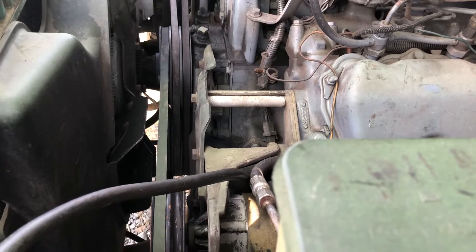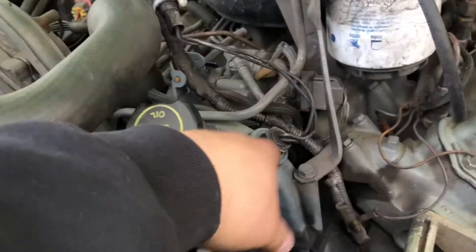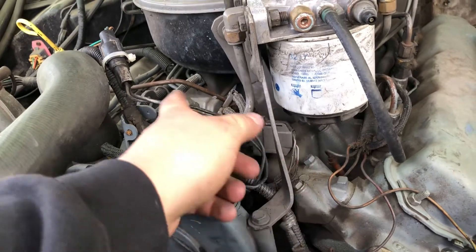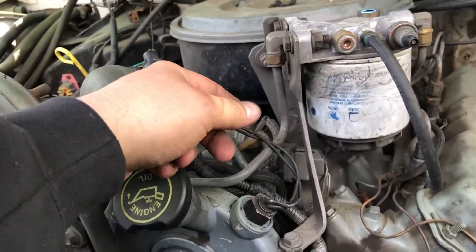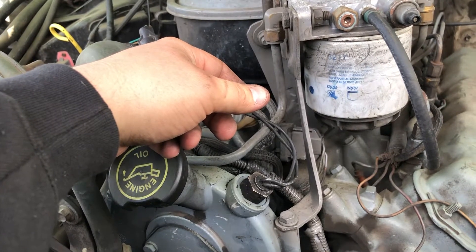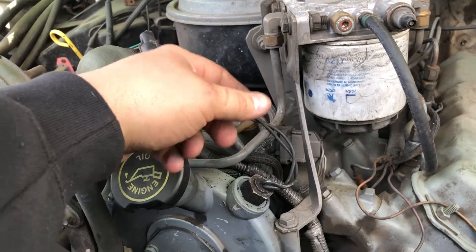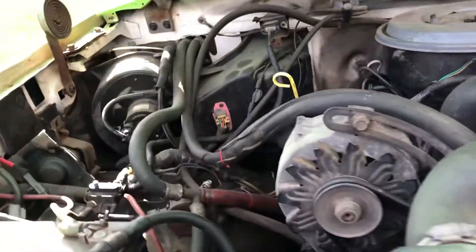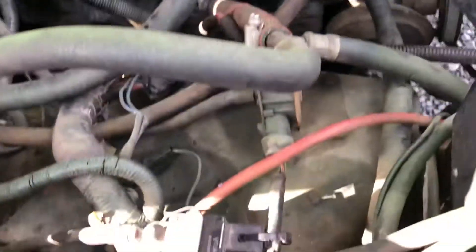First thing to check is your tach sensor — it's right on top, two wires. Unplug that and ohm it to see if you have a good connection. If that checks out good, move along.